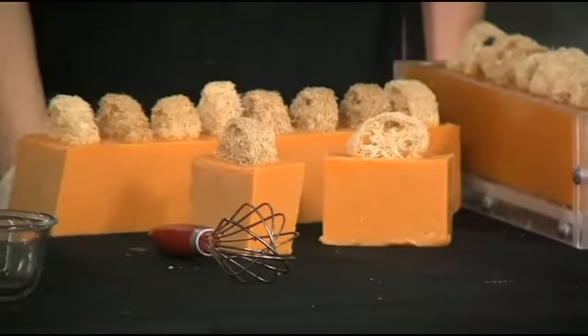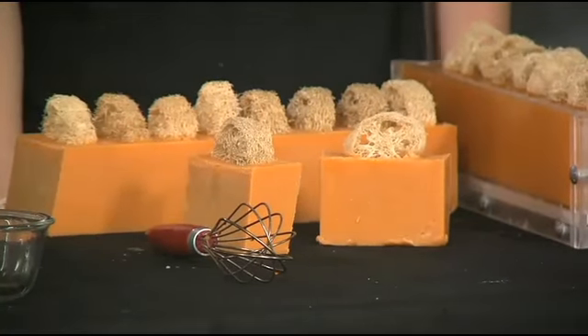If you'd like more details, you can check out her website at lotussoap.com. Thanks so much — that was really fun. Thanks for having me.